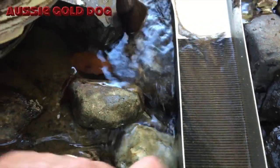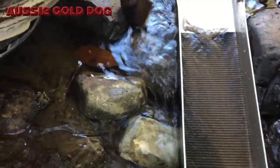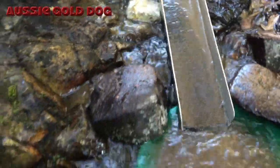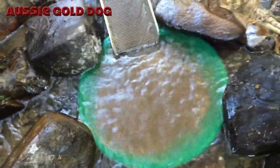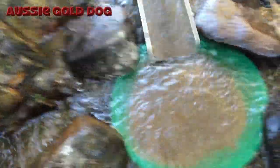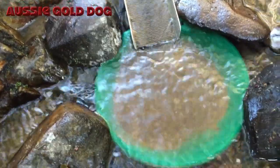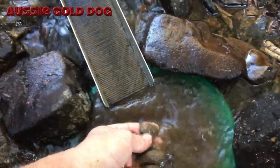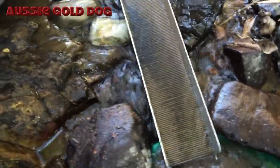Looks like we might have a piece just in here somewhere, just down there somewhere. Some sort of heavy sitting there. I always put a little 10 inch pan down the bottom, so at the end of the day when that pan fills up with all your fines, I just go through there — you can actually leave it there for a few hours, it's pretty loose in there. Yeah, just go through that at the end of the day.